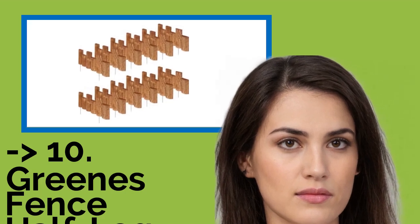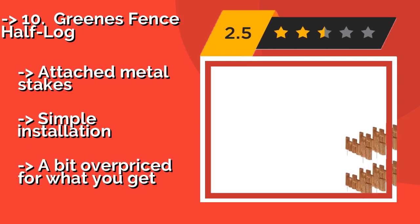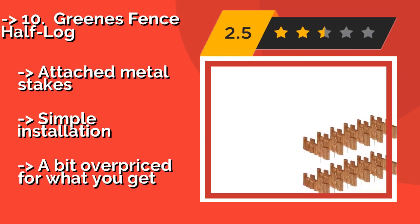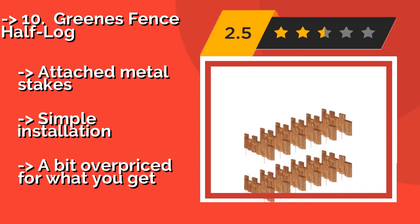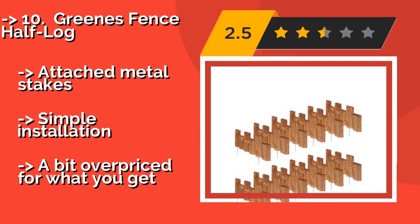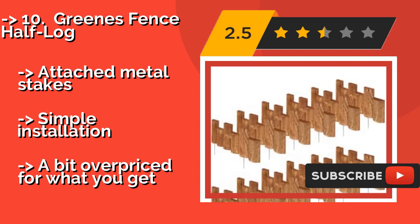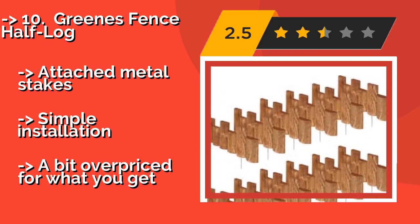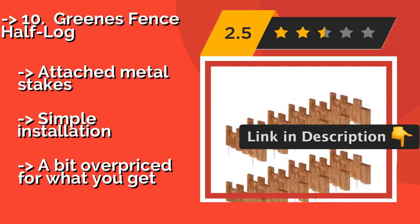The Greens Fence Half Log, approximately $64, is ideal for outdoor spaces where you want to create a natural, rustic appearance. The cedar stain blends well with most plants and mulch, but it has an unattractive flexible plastic backing you won't want to be showing. Attached metal stakes make for simple installation, but it's a bit overpriced for what you get.